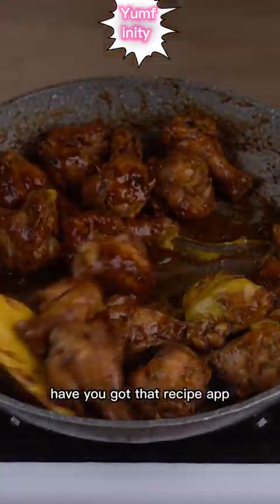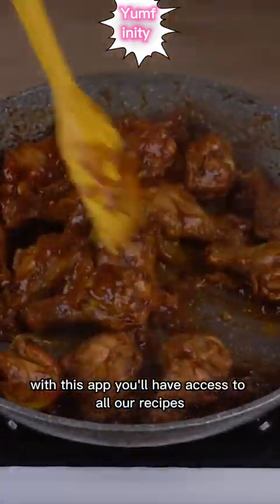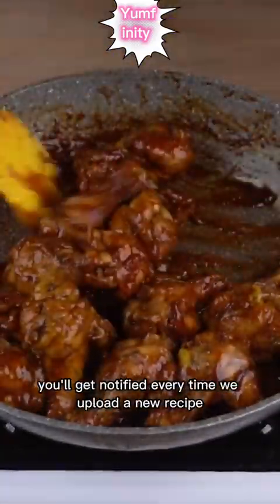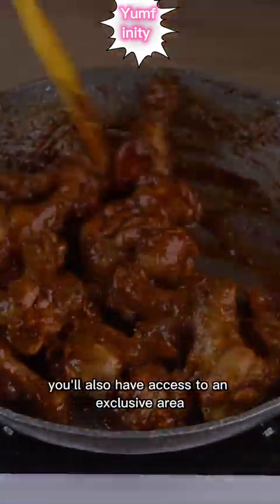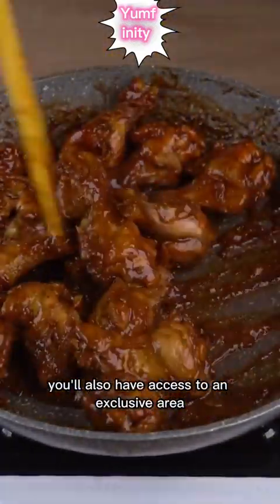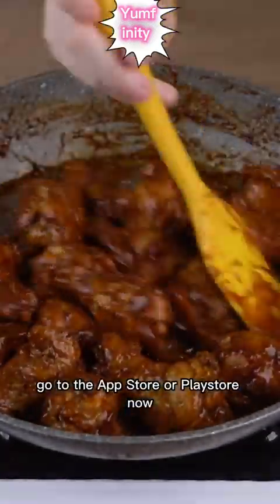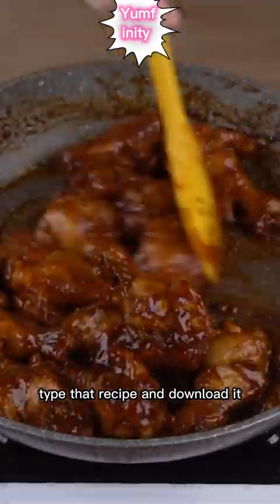Have you got the That Recipe app? It's already available for download. With this app, you'll have access to all our recipes in the palm of your hands and get notified every time we upload a new recipe. You'll also have access to an exclusive area where you can bookmark your favorite recipes. Go to the App Store or Play Store now, type That Recipe, and download it.